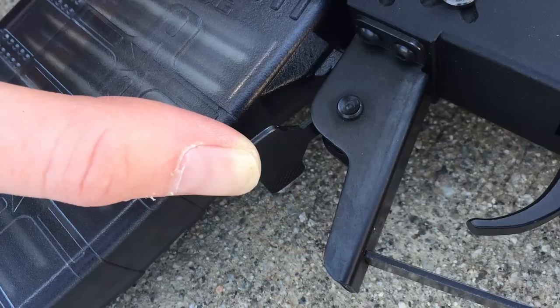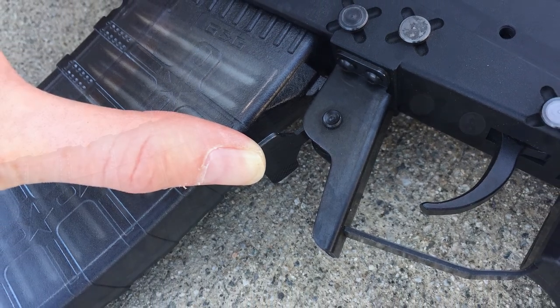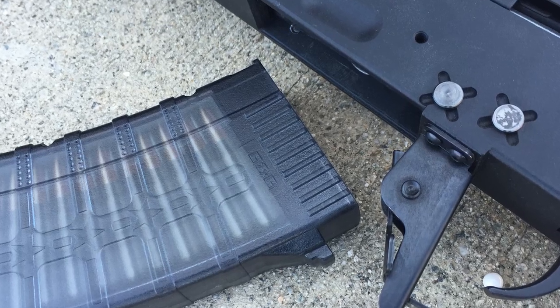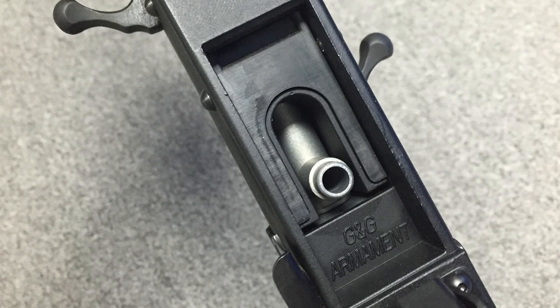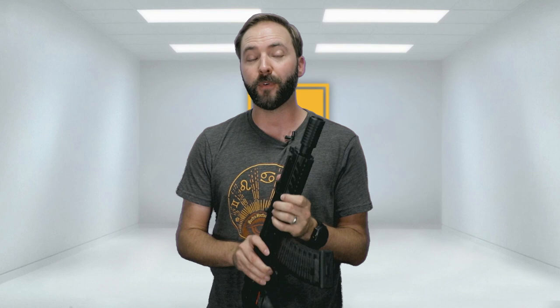Then the mag release — another great thing. The mag release is ambi, so you have both sides, and it's not just that little tab at the bottom. It's got a paddle on both sides. So you can reach up with your middle finger, pop this sucker right off, and never have to take your hands off the fire controls. You keep your hand on the trigger, move your middle finger up, boom — mag change, ready to go. And mag changes? They put a mag assist in here. It's a little rubber pad so you can get perfect AK mag reloads every single time. So again, thank you G&G for adding some great features.